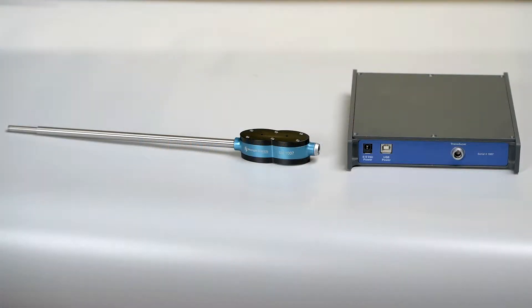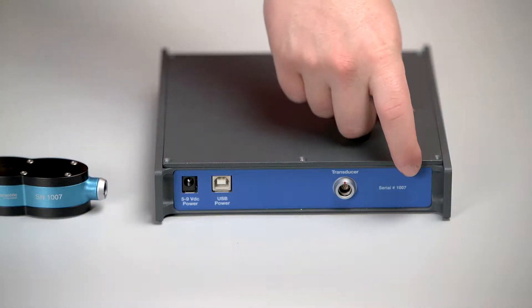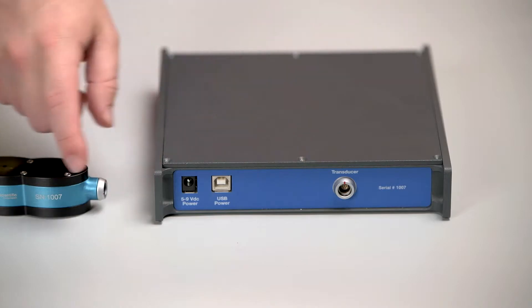This is a video guide on how to measure top dead center with your comp ratio system. The first thing you're going to want to do is make sure the serial number on your unit matches the serial number on your transducer.